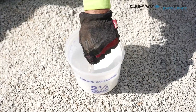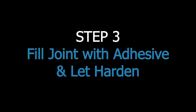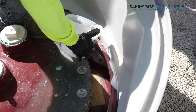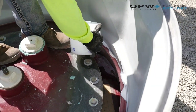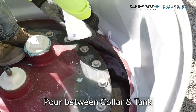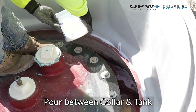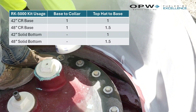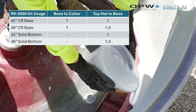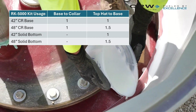Three minutes of stirring and we're good. We're just going to pour that RK 5000 all the way around the channel. This is what's going to fill that void — fill that channel in between our tank sump collar and our tank. For the 42 as well as the 48 inch tank sumps from OPW, they're going to require one RK 5000 kit to bond to that collar.